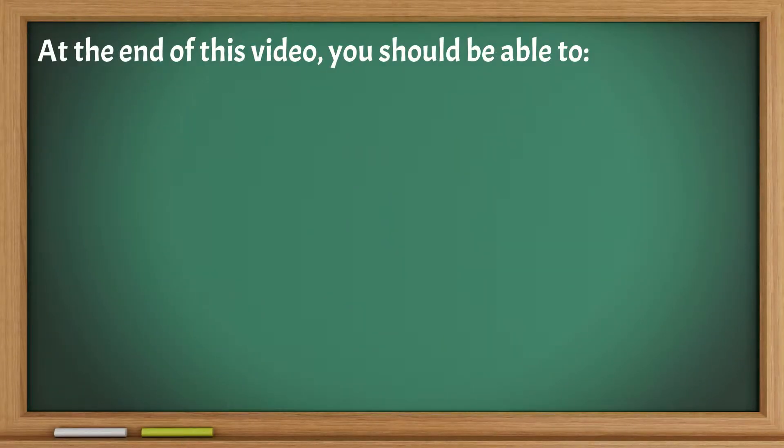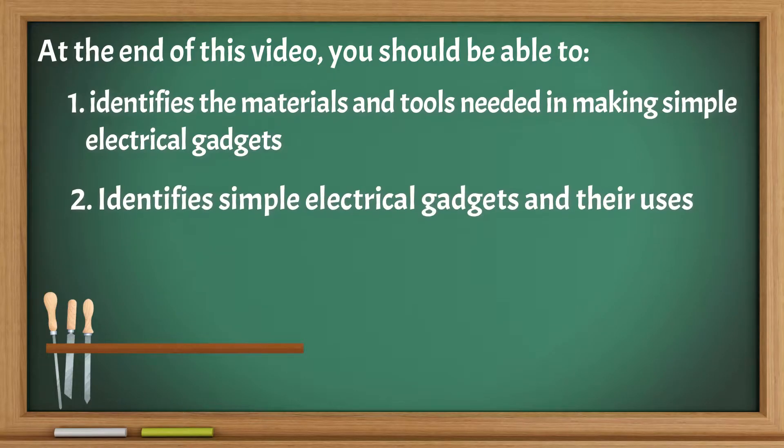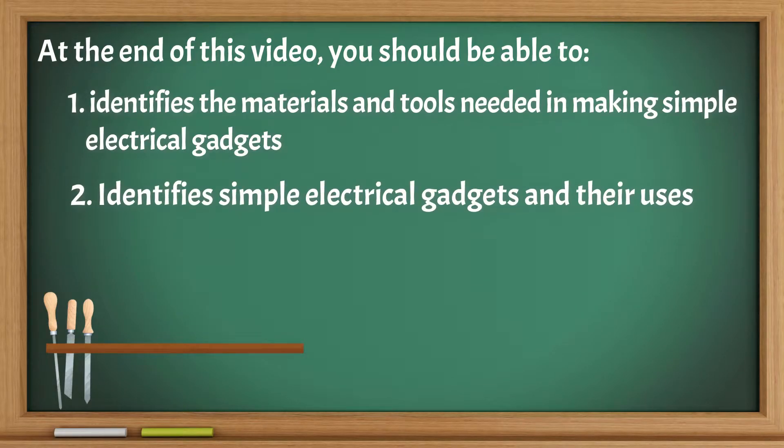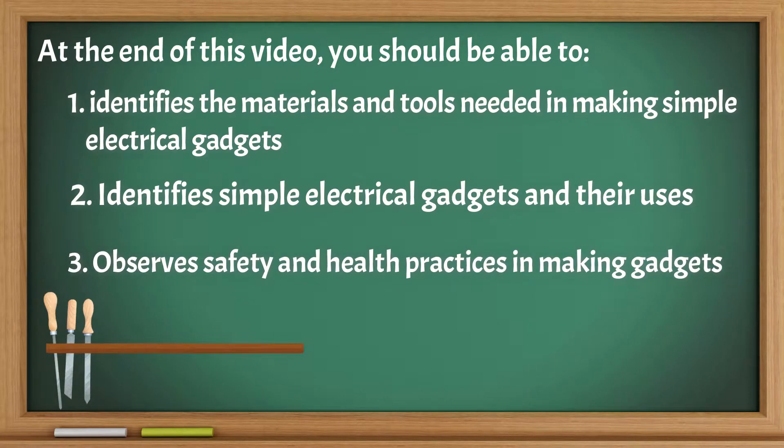At the end of this video, you should be able to: identify the materials and tools needed in making simple electrical gadgets; identify simple electrical gadgets and their uses; and observe safety and healthy practices in making gadgets.